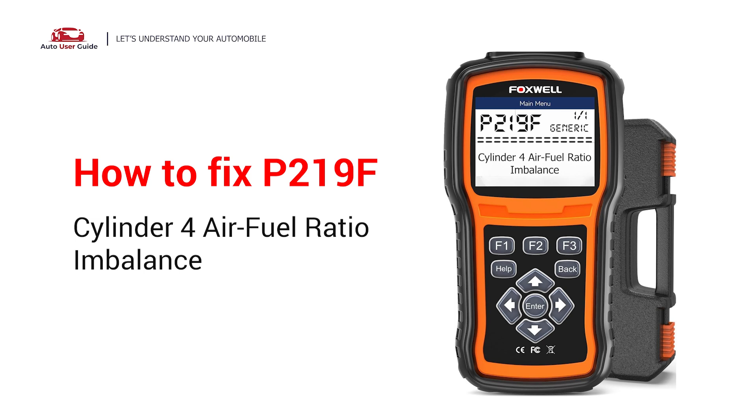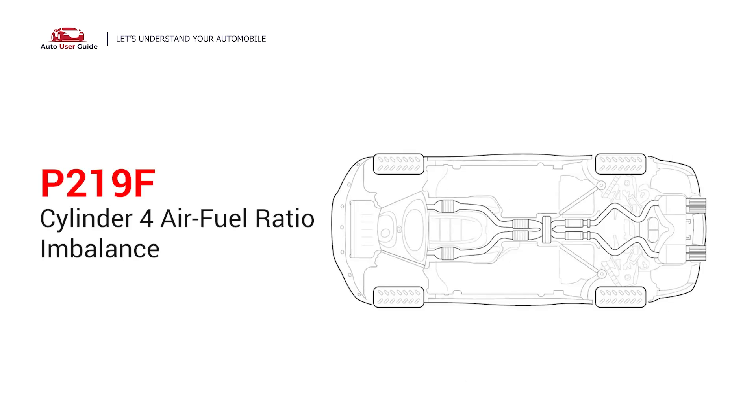If you are getting a P219F error code, this video is going to show you four practical solutions to fix the error code at home. This means that the PCM has detected the air-fuel mixture in the number 4 cylinder is significantly different from the other cylinders. Under this circumstance, stop driving and repair your vehicle immediately.